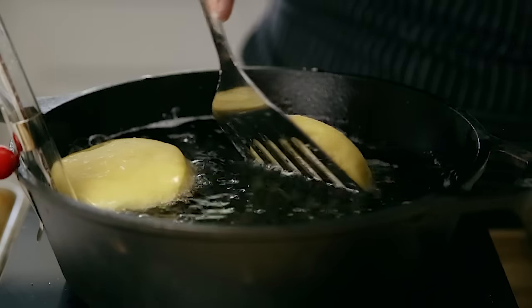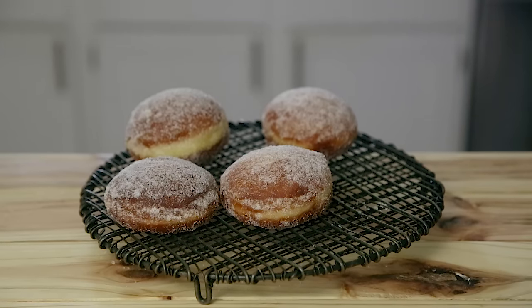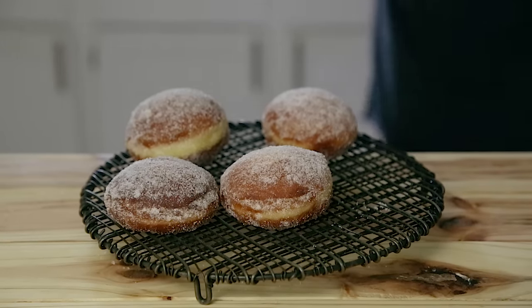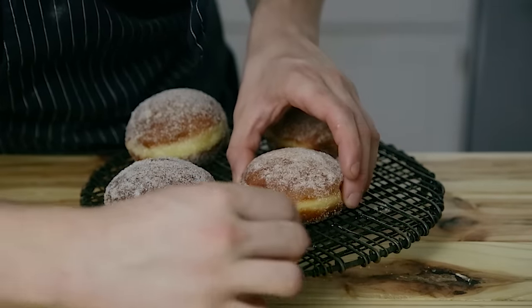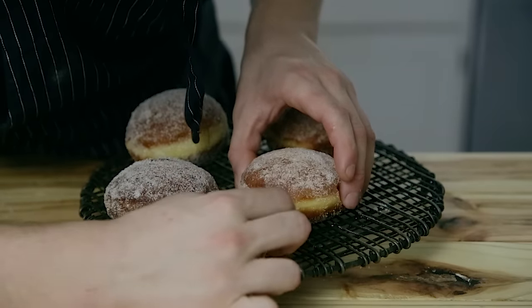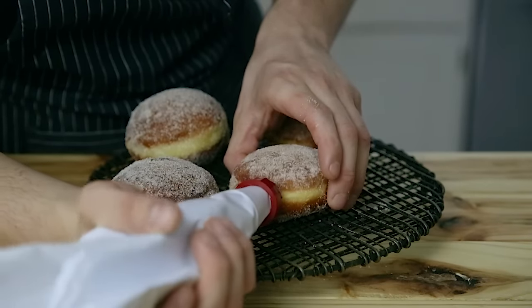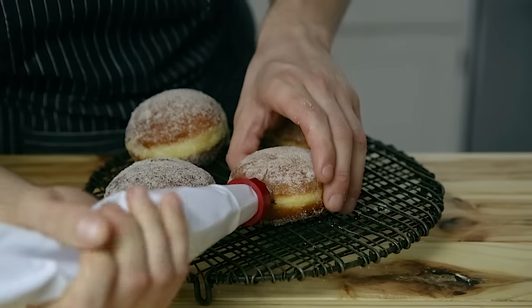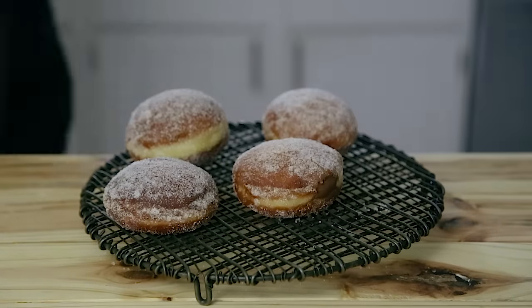Repeat that process with all of your remaining doughnut rounds. Now we've got to fill the doughnuts — this part's really easy. Using a chopstick or wooden skewer, poke a hole in the side about halfway deep into the doughnut and jostle it around to create a little extra room for the filling. Make sure you're not poking out any other side or going too deep. Then insert a Nutella-filled piping bag fitted with a nozzle and fill your doughnuts with the desired amount. You'll know there's enough when it starts to push the piping bag out as you're filling it. Repeat with all doughnuts, and that's it — you have Nutella-stuffed bomboloni.